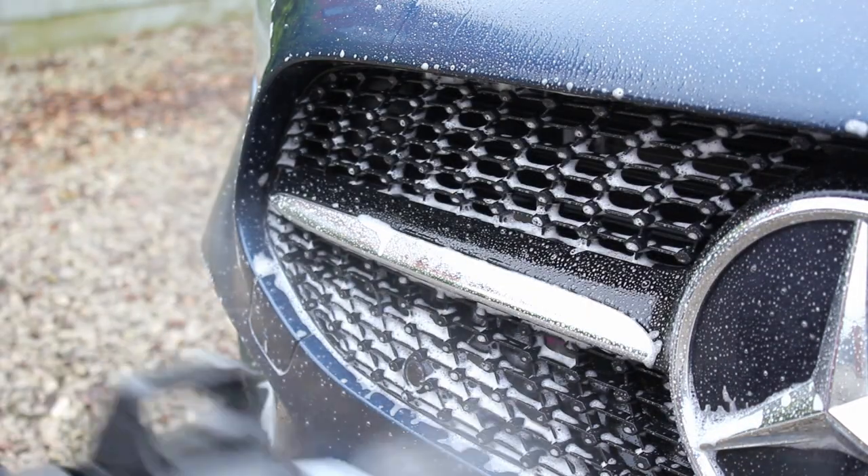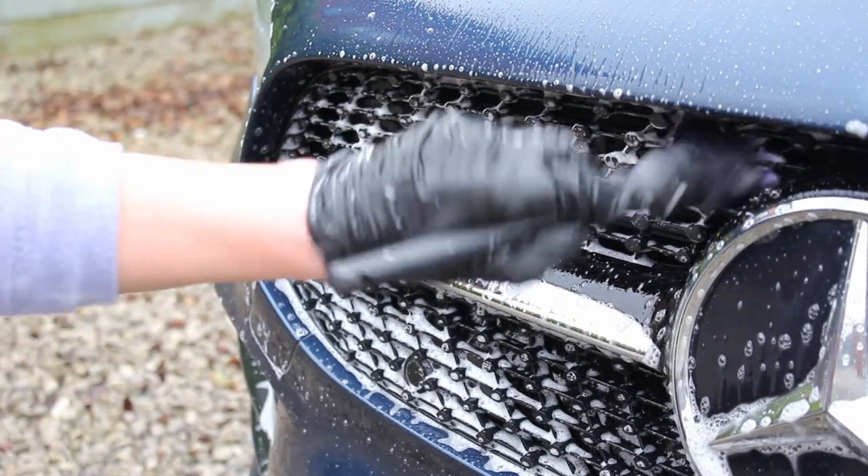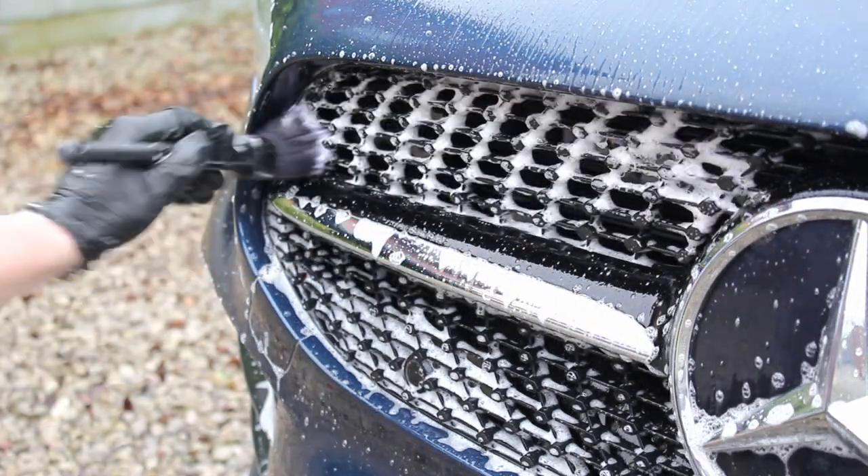On the more intricate areas I did use a couple of detailing brushes topped up with Green Star to give those areas a proper clean.